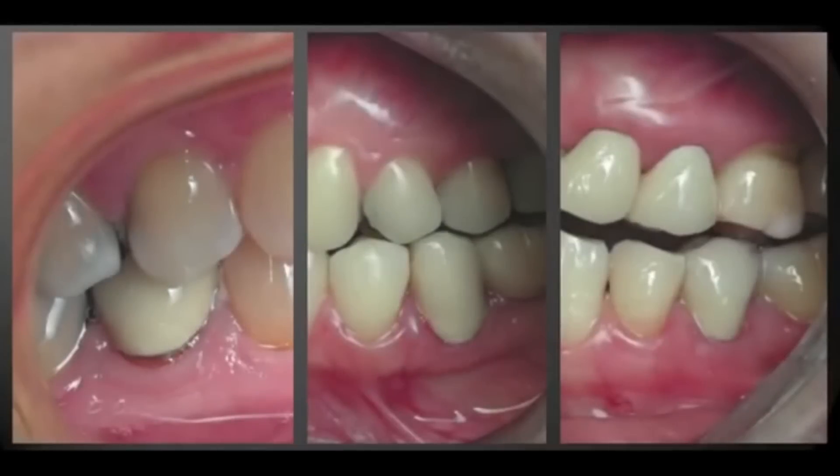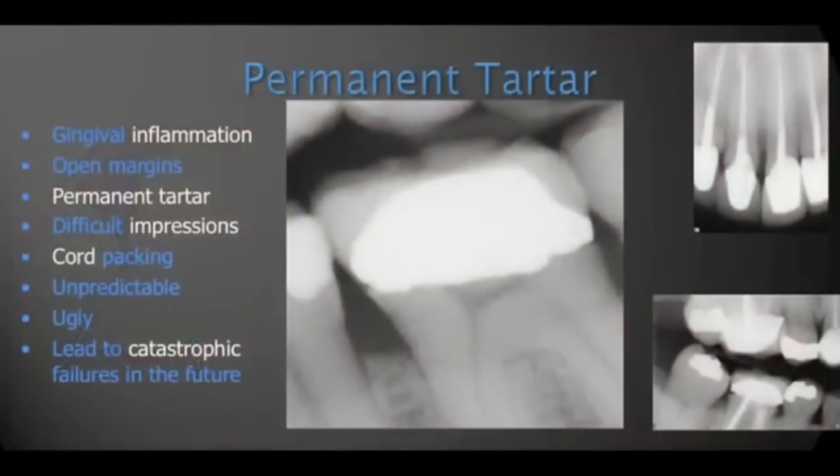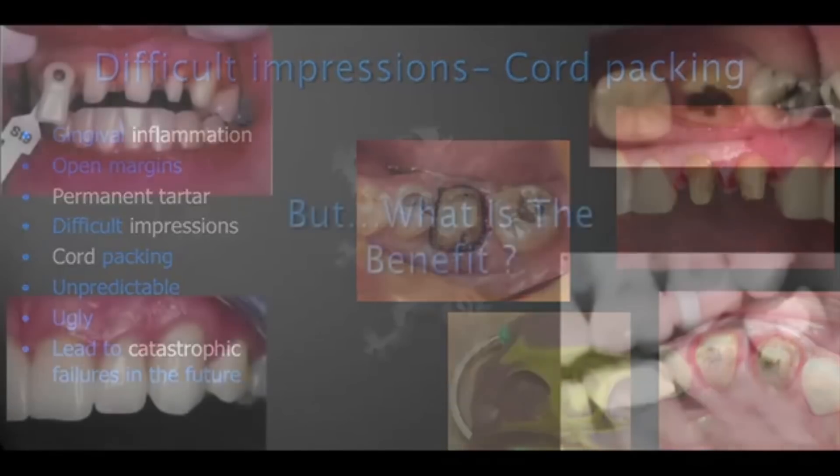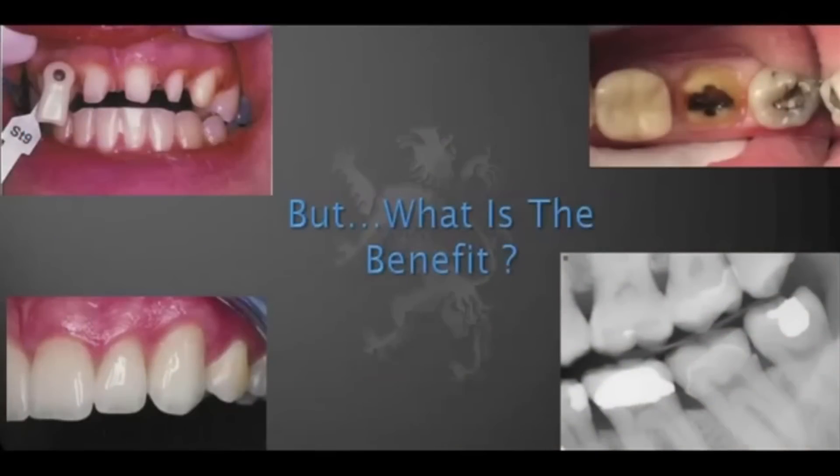Research is very clear — the literature shows this. We all know that subgingival margins are complicated: double core technique, bleeding during cementation, complications that we don't need. We have lots of new materials today, but sadly, often we prep with traditional G.V. Black preparations. Too much tooth is removed, subgingival margins are placed, and the results don't really benefit our patients — and they don't benefit us, because they tend to be difficult to do.